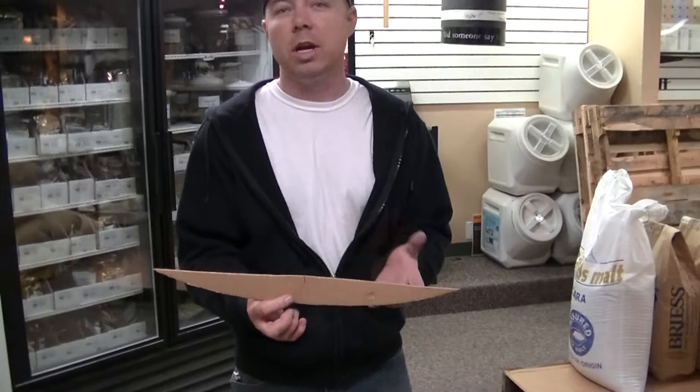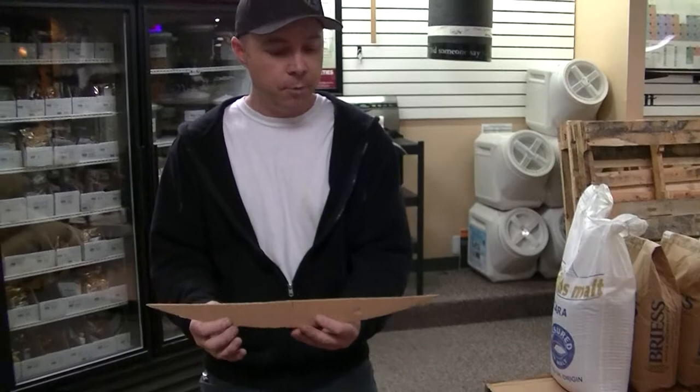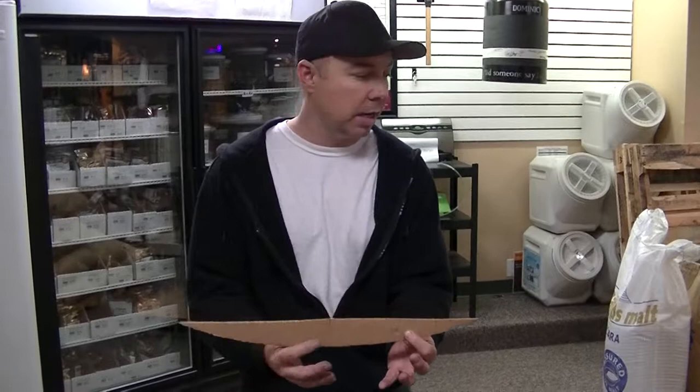We had a customer order a custom false bottom, very large, for an open vessel milk container. It was 79 inches long and 24 inches wide, so I asked him to just make me a simple template of the bottom of his kettle. We're making his false bottom 20 inches wide, and this is the template that he sent us.